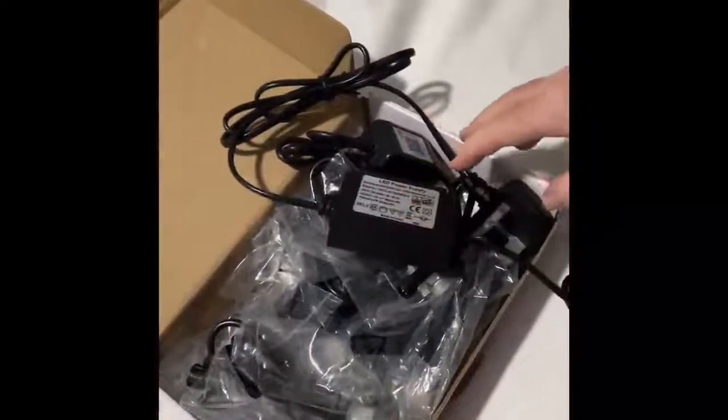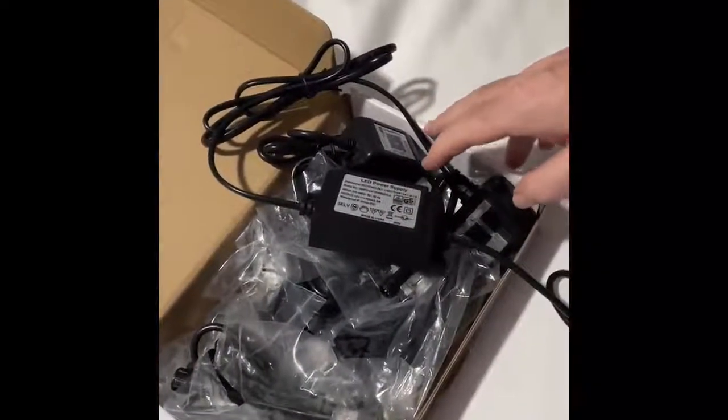Hi everyone, I just want to give you a quick video of the unboxing of the Tsubosi decking lights.